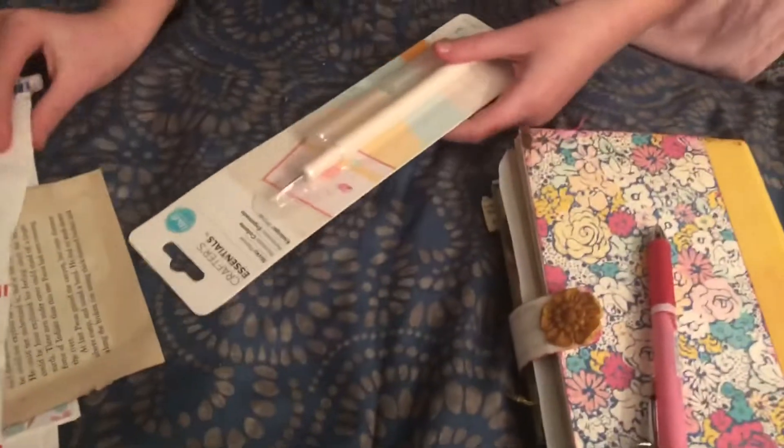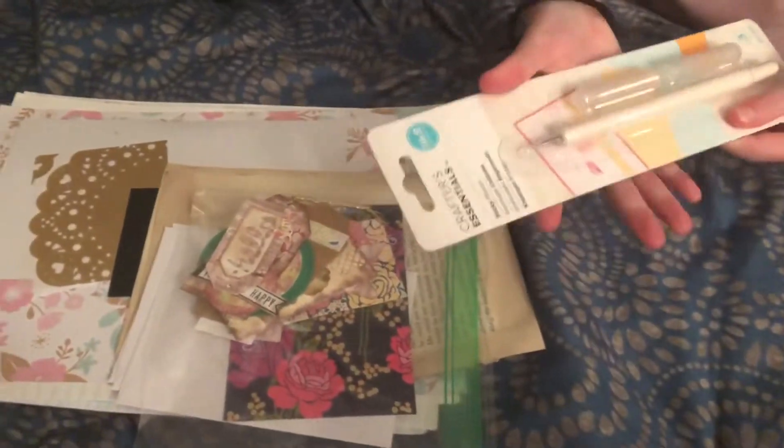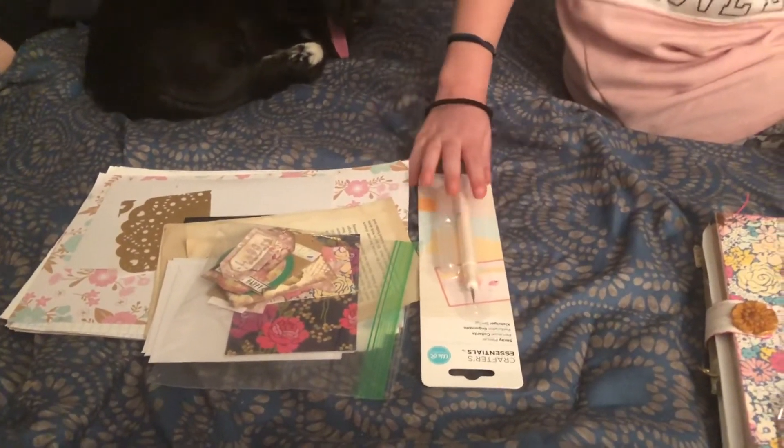Was there anything else in the package? Yes, there is. There's all that — just pull it all out. Look at what else Alicia sent us — stuff so we can make our own junk journal. And Tabitha said she's going to help me. I'm not sure if we'll try to film it or not, we'll see. Thank you, Alicia, and thank you, Paula, for the junk journal. We really appreciate it — it's super pretty, and Tabitha and I are excited to make our own. Say bye-bye! Bye bye!